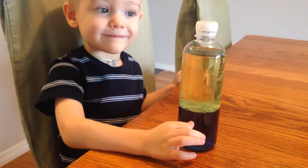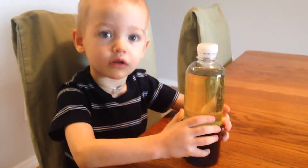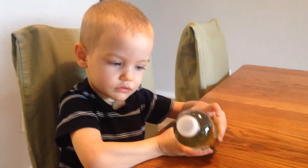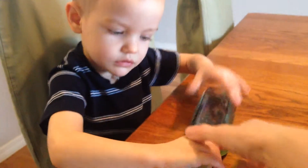Flip it over. Flip it around. All the way upside down. Like this.